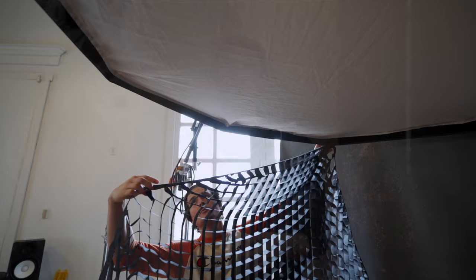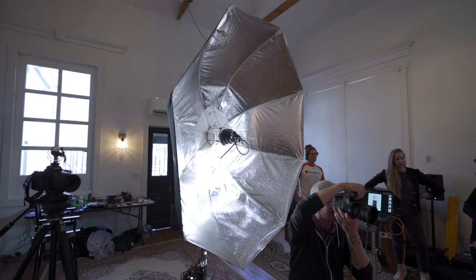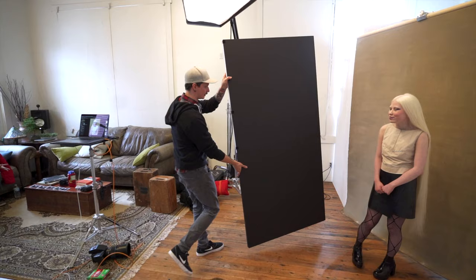For our next setup, we're going to switch out the background and bring in a tan-colored hand-painted canvas. We're going to brighten things up a little bit — keep the five-foot octa but pull the grid off and let that light spill everywhere. To bring our shadows up, we're going to use the Elinchrom Indirect again, pull the front baffle off so we have all that beautiful silver specular light pouring onto the model. We'll use a V-flat on either side — white on one side to kick some light back in, and black on the other side to soak up spill.